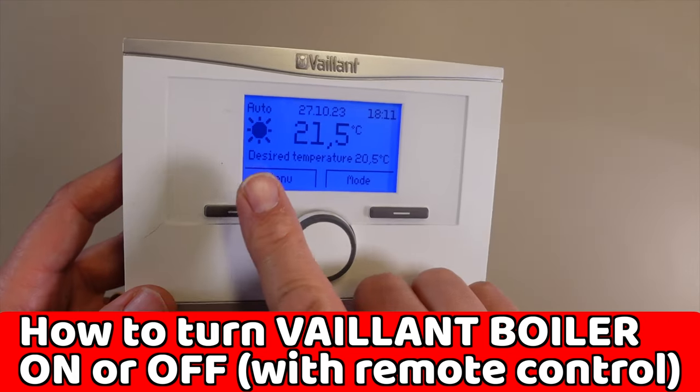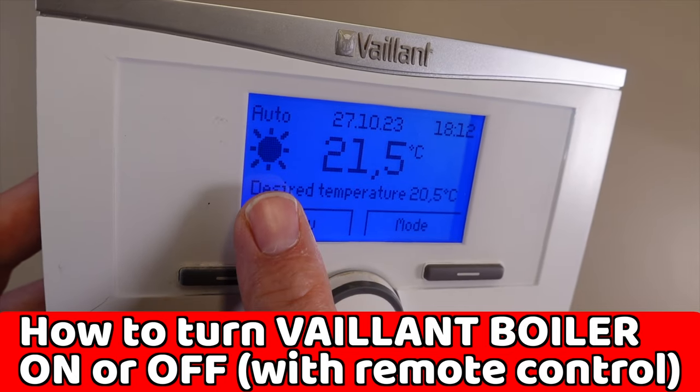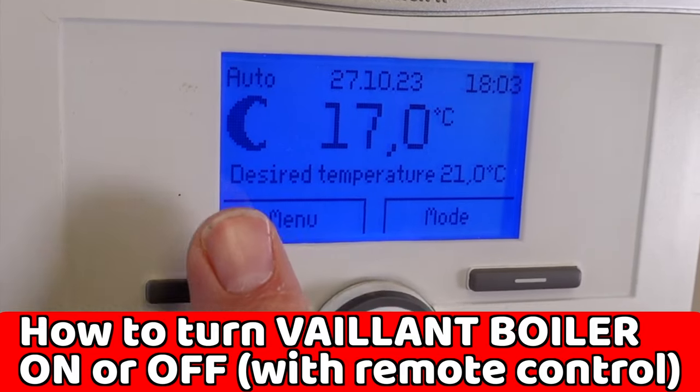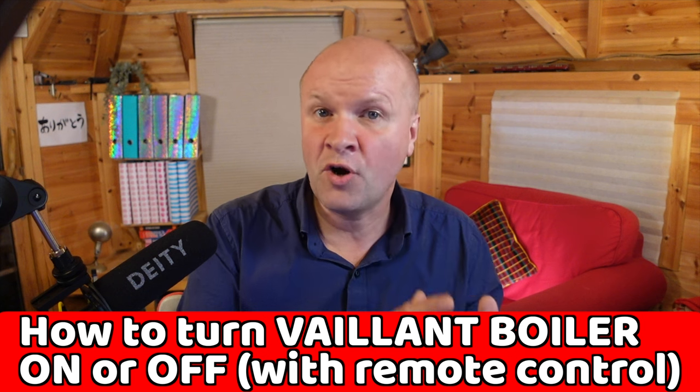There are two super basic things that are really confusing with this remote control. The sunshine day icon and the night moon icon. These don't mean day or night — they show when the timer program is on or off.